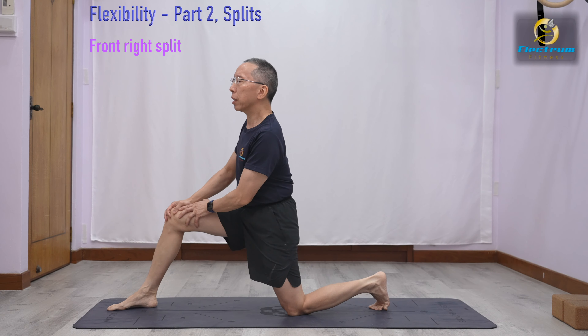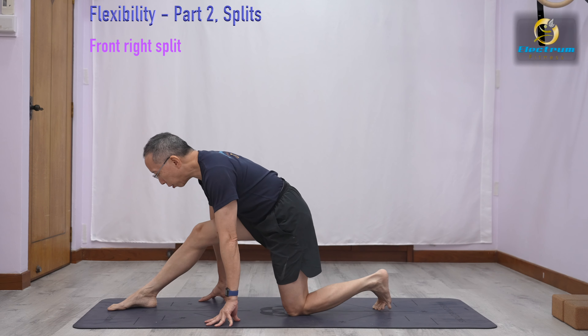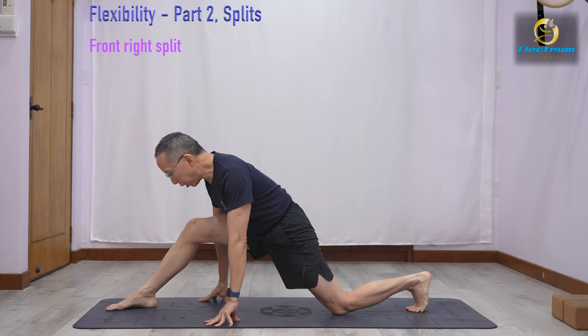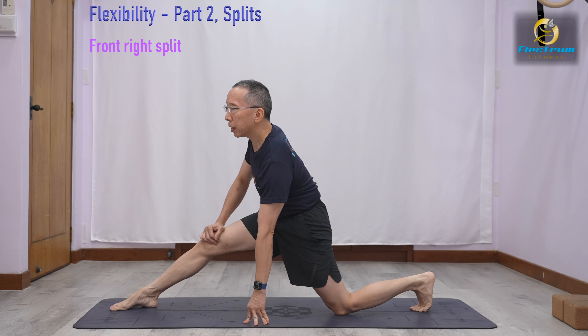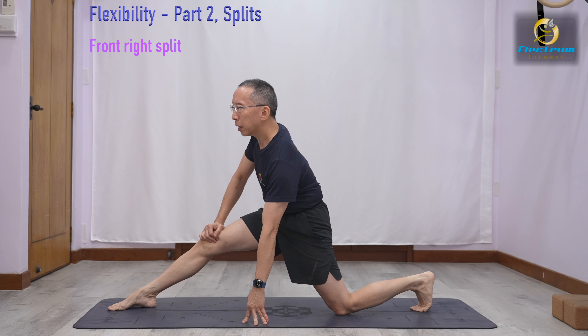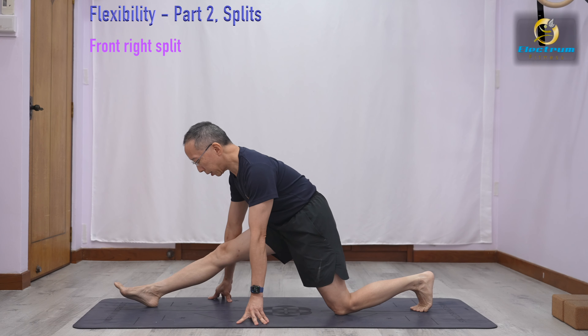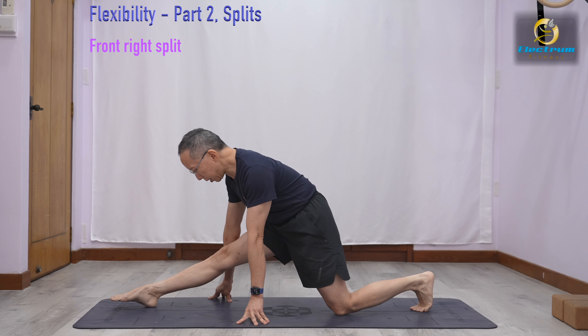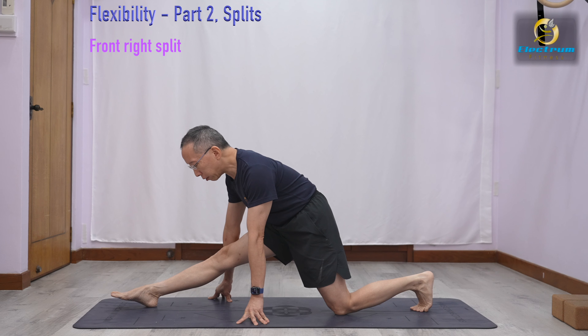Stretch and go forward. Once you feel comfortable, put your hands on the floor. Slowly wiggle your left knee backwards, then go forward and back. As you go back, you feel the hamstring stretch. Repeat. Once you find yourself at your limit and can't go any further, just stay there and stretch.